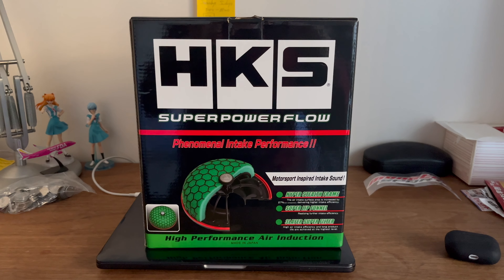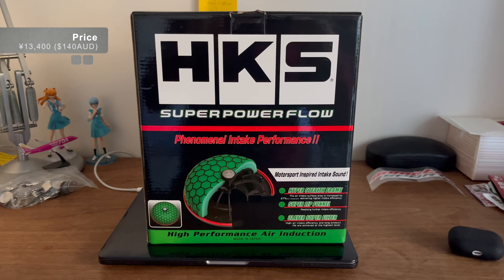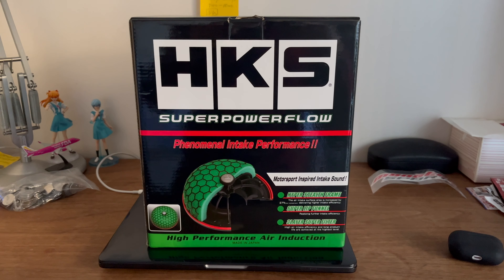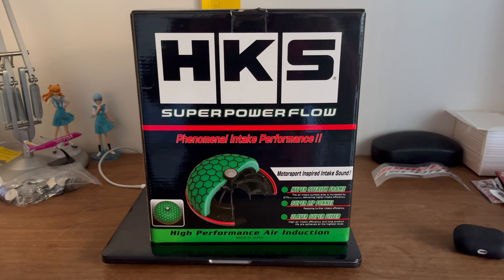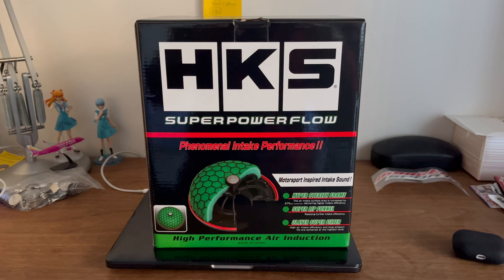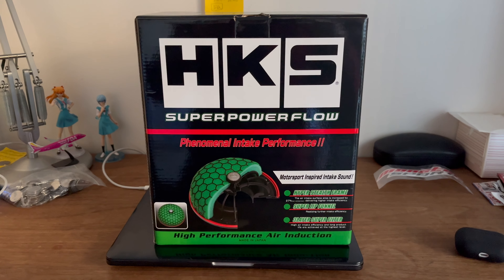So overall, would I recommend the HKS Super Power Flow intake? I would say yes. The turbo noise alone is totally worth the 13,400 yen I paid, which is just shy of 140 Australian dollars. Whether you get any actual performance from this, the jury is probably still out. I think cars that have a tune specifically for these intakes will see some mild gains. As far as turbo cars go, it's probably fine — it's intercooled anyway, so if you're sucking in any hot air, it's not really a big problem.